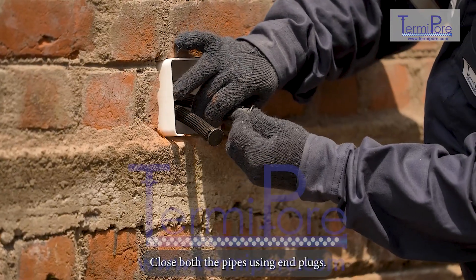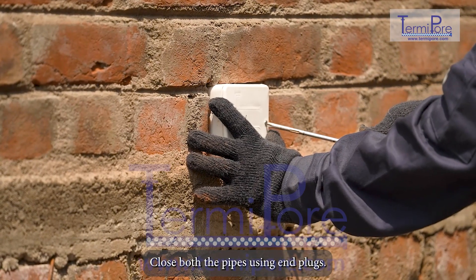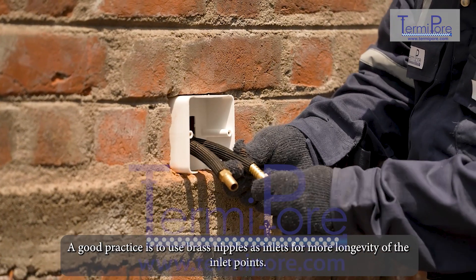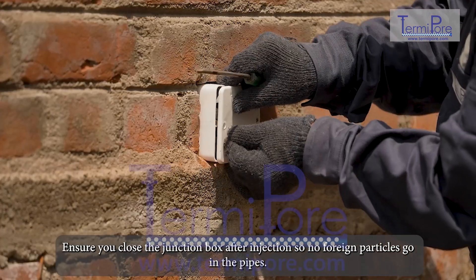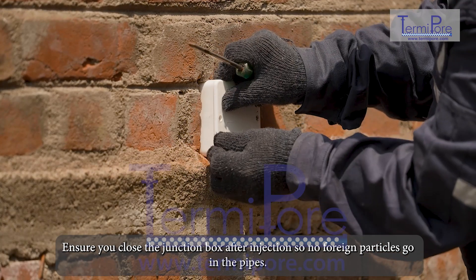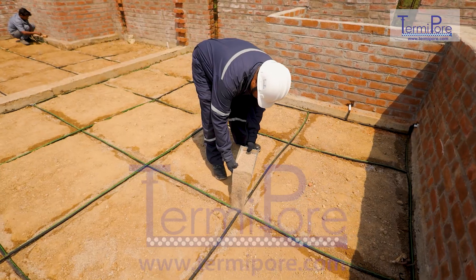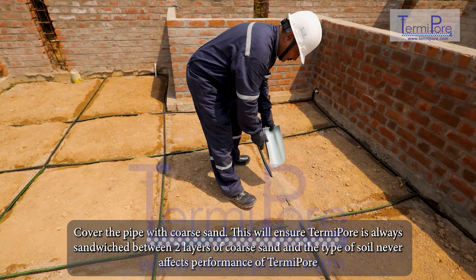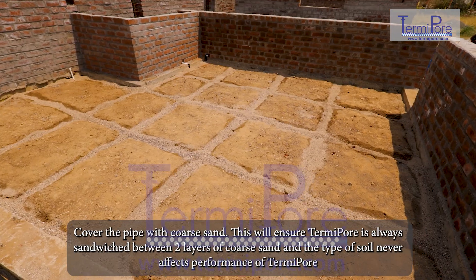Close both pipes using end plugs. A good practice is to use brass nipples as inlets for more longevity of the inlet points. Ensure you close the junction box after injection so no foreign particles enter the pipes. Cover the pipe with coarse sand — this will ensure TermiPore is always sandwiched between two layers of coarse sand so the type of soil never affects performance.